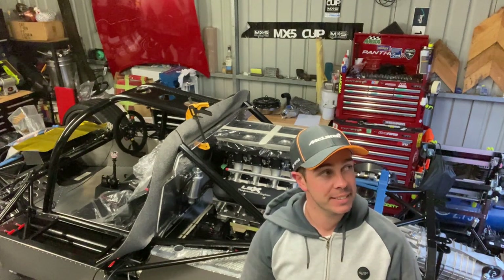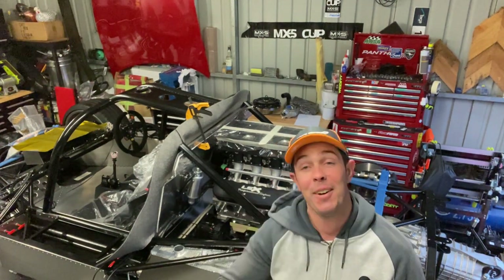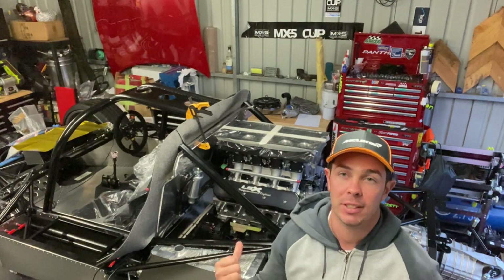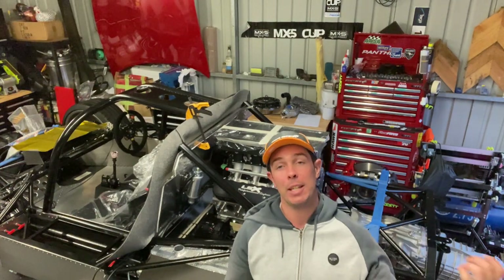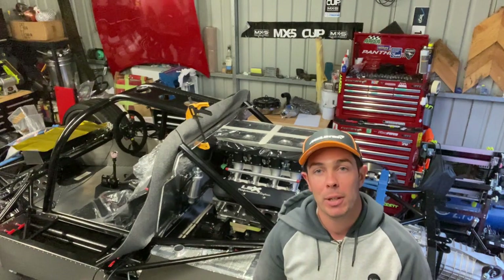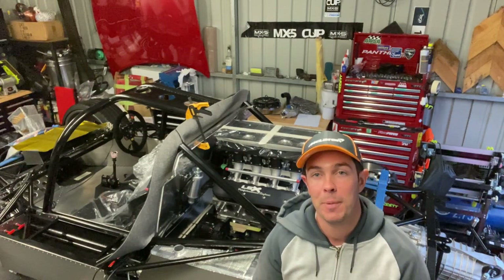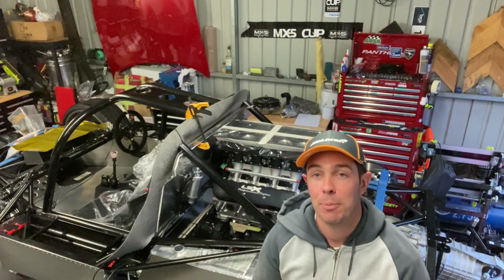Hi everyone, welcome back to the channel. In this episode we've got the engine in the car, which is great. I'll run through the fuel system, bulkhead layout, and the process I went through for that including the installation. We've got the gearbox sort of semi in place. I did some carpeting, a little bit of wiring and a little bit of fabrication. It's starting to make some good progress. I'm going to have to bite the bullet and get stuck into this wiring loom and then we should be able to fire this thing up. I'm pretty excited about that.